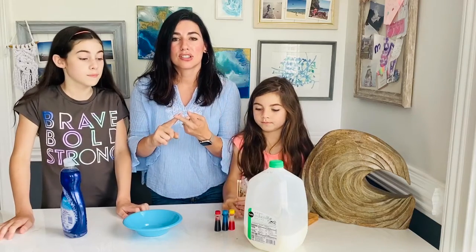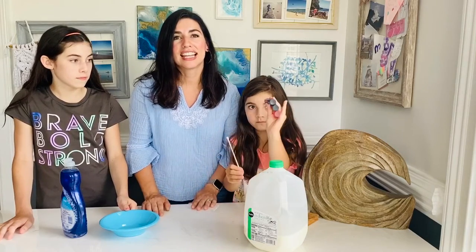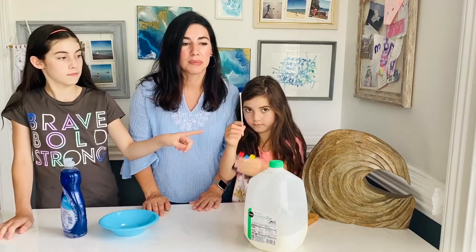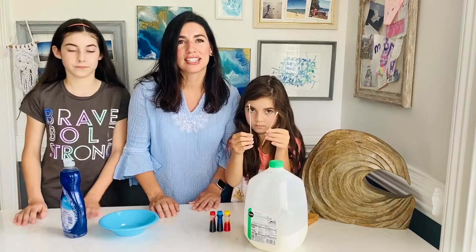So you need milk, detergent, a bowl, some food coloring, and lastly you're going to need a q-tip. Any q-tip will do to be able to dip your detergent into the milk.